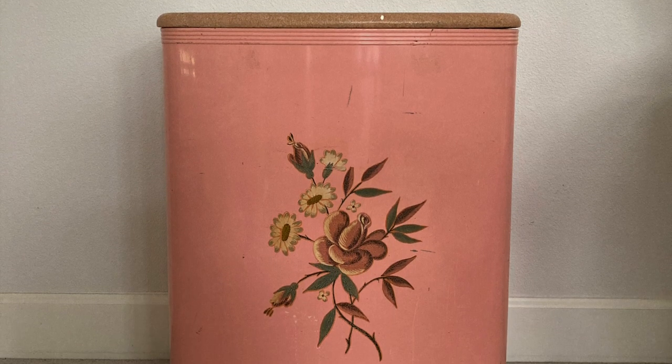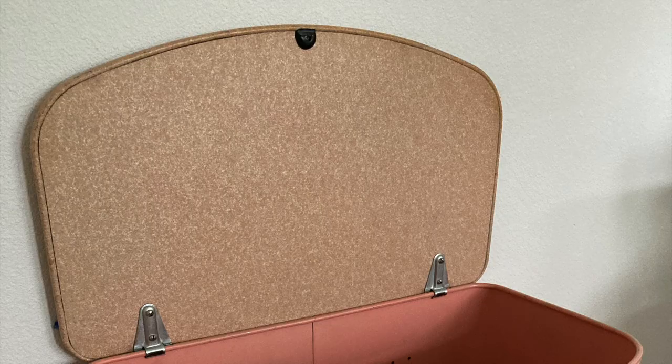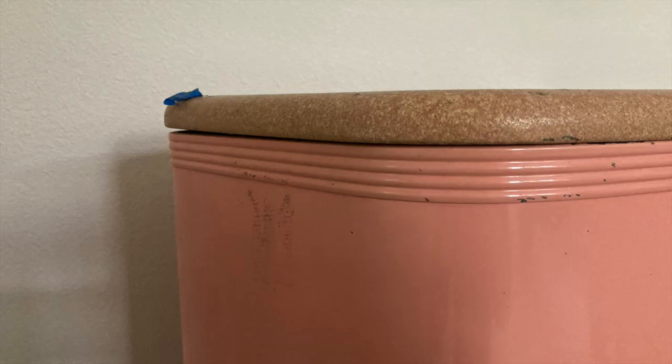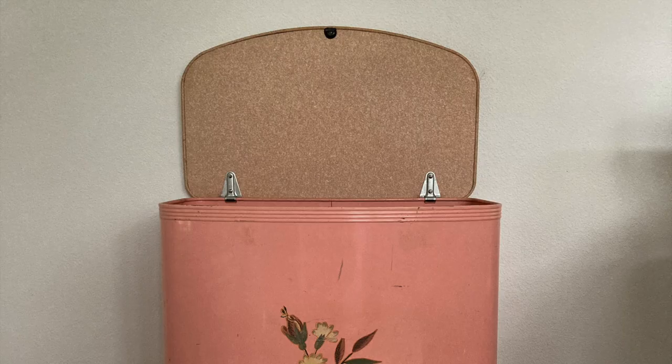Hey friends, it's Holly from Chic Antique and welcome back to my channel. In today's video, we're going to be making over this vintage laundry bin. I got this from a friend — it was actually their great-grandmother's. So it is a vintage piece, possibly antique, but I'm not sure.